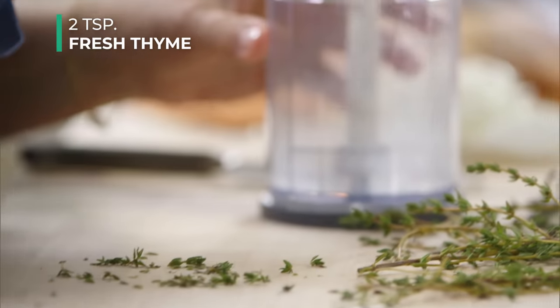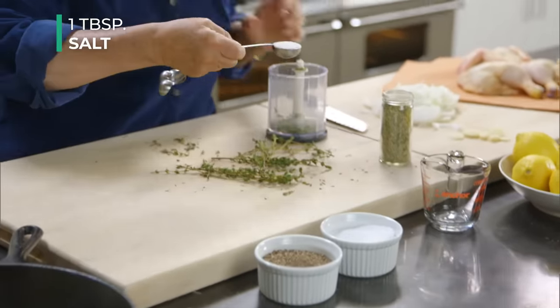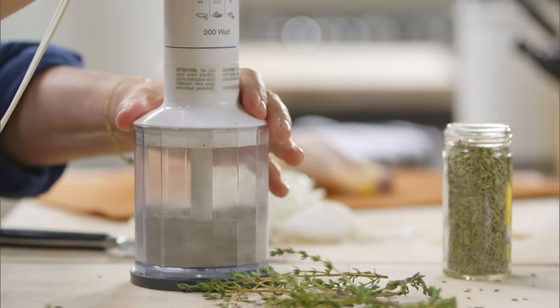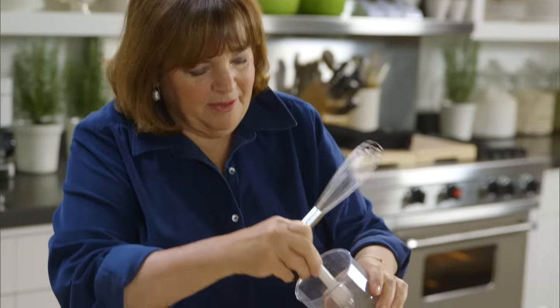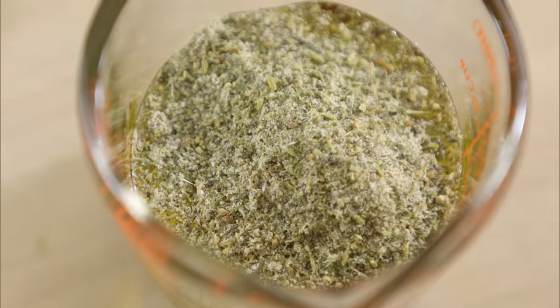For the herb oil: two teaspoons of fresh thyme leaves, one teaspoon of whole fennel seeds, a tablespoon of salt, a teaspoon of pepper — grind it all up together in a mini food processor. Then take a third of a cup of olive oil and mix the herbs and spices right into it, whisking everything together. That's the herbed oil.